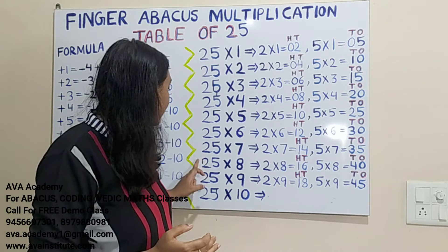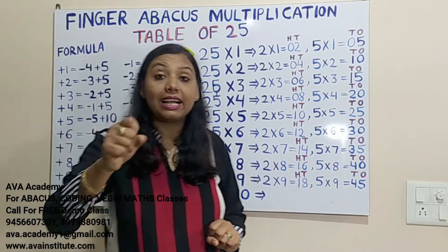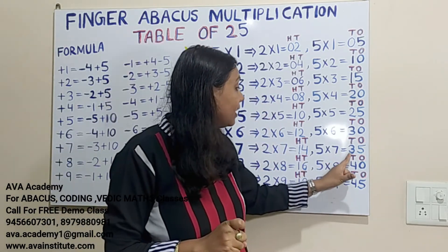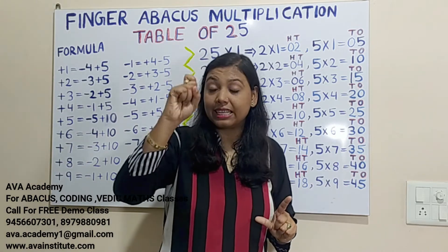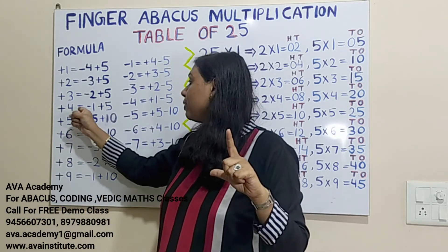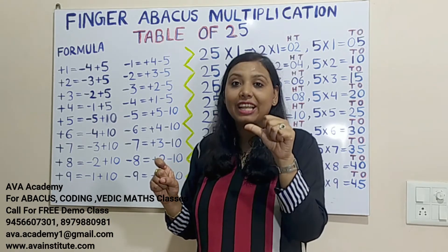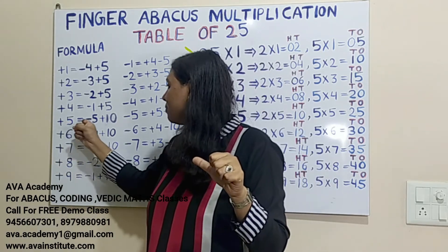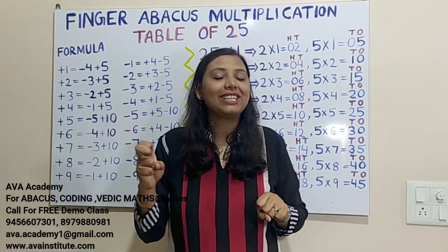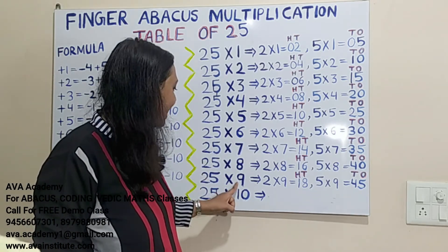25 eights are: 2×8=16, in hundreds 1, in tens 6. Then 5×8=40, in tens 4, in ones 0. To add 40 in tens: plus 4 formula is minus 1 plus 5, so plus 40 formula is minus 10 plus 50. Since plus 50 cannot be added: plus 50 formula is minus 50 plus 100. The answer is 200.